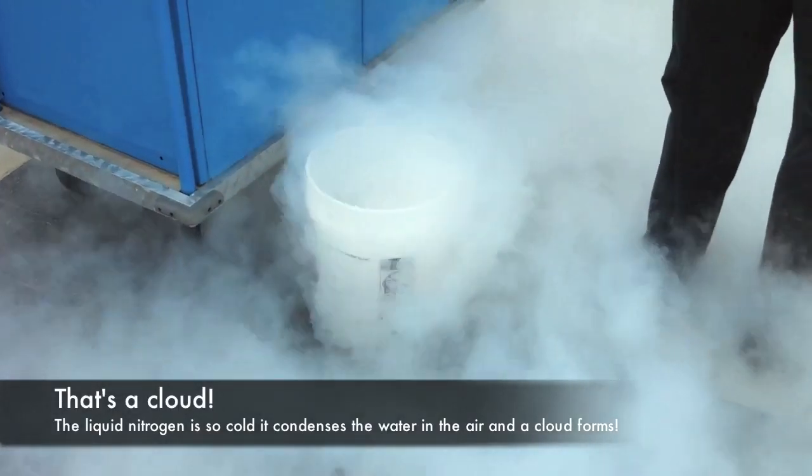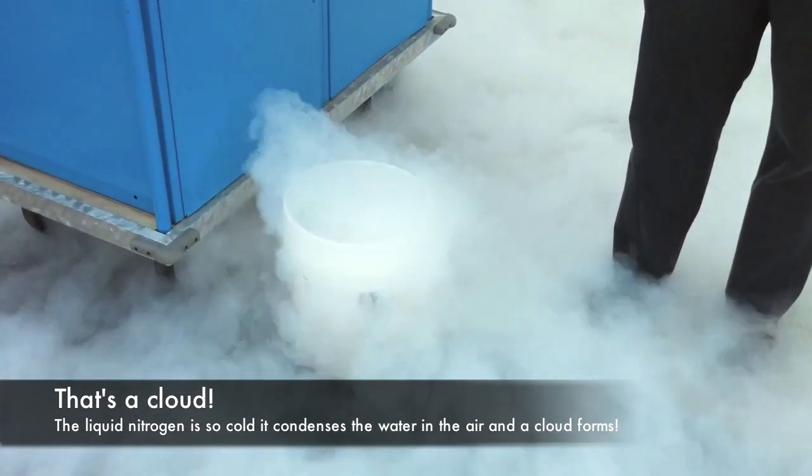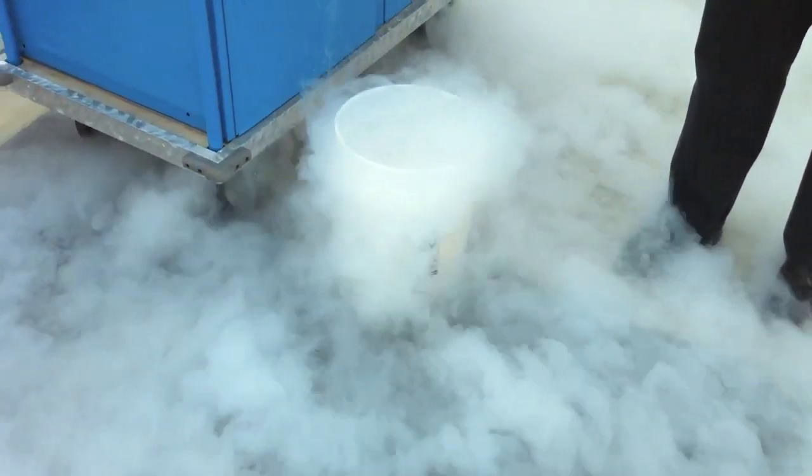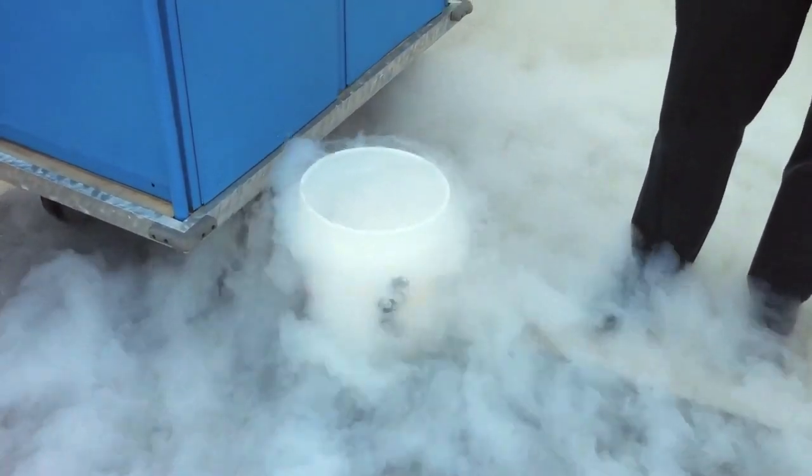The white stuff that you see is a cloud. As the liquid nitrogen touches the water vapor in the air, it makes little drops of liquid water — that's a cloud. And inside the bucket, the cantaloupe is slowly starting to change.